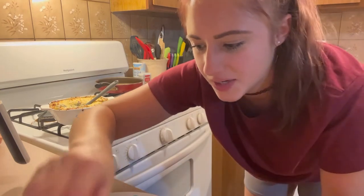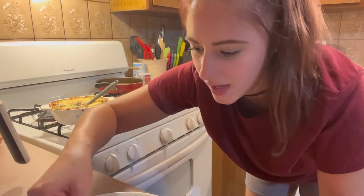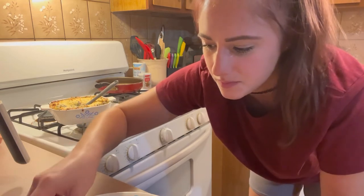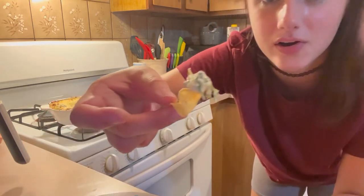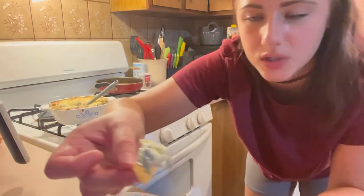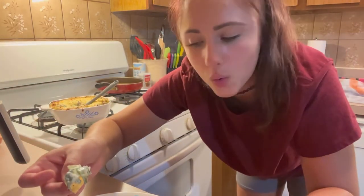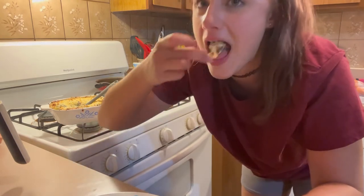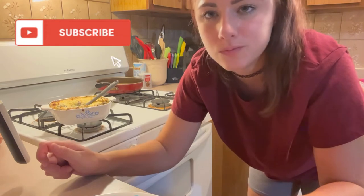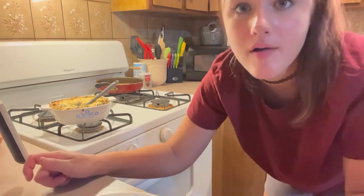This is the best spinach artichoke dip I have ever had — ever — and I made it myself. Then a big old scoop with a tortilla chip or a pita chip or a cracker. It's so good!